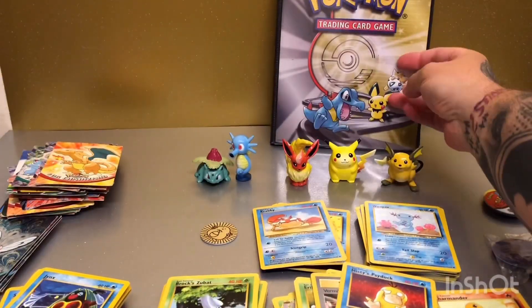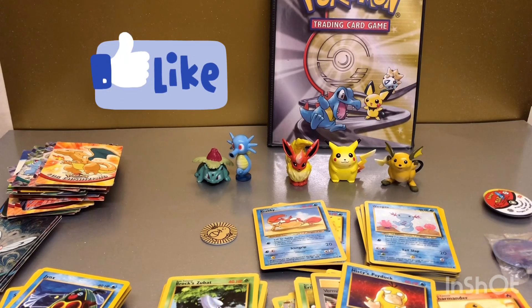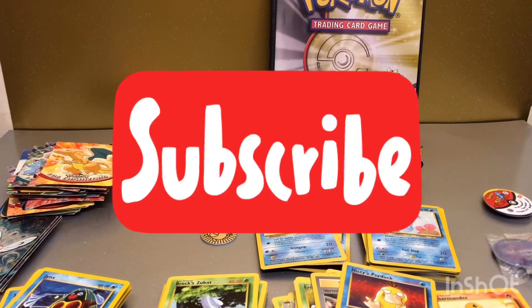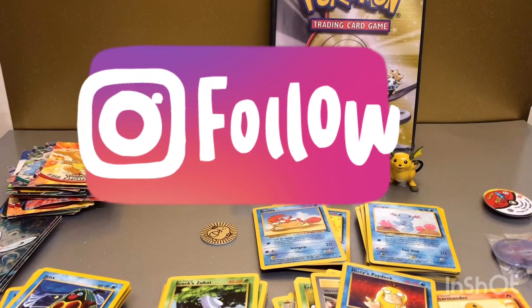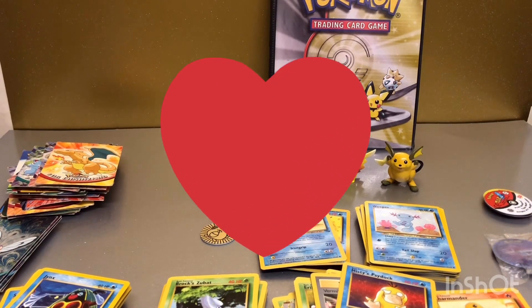So yeah, just a quick trip down memory lane there for some of you. I thought it might be an interesting video to see. I will be doing some Unbroken Bonds pack opening this week, and probably some other sets as well. I've just had a busy couple of days so I haven't been able to post anything. Please hit the subscribe button and the notification bell to stay up to date, and I do have an Instagram account linked in the description. Thanks again for watching — hope you all have a great day!